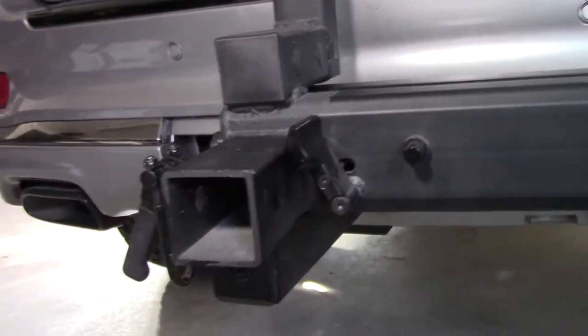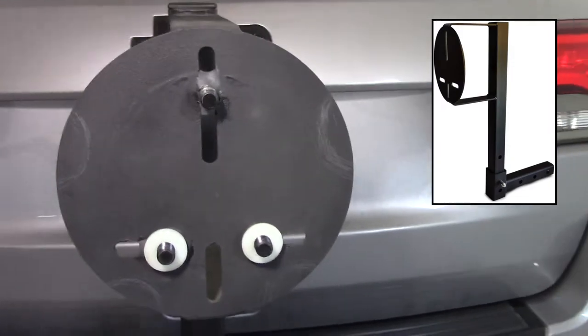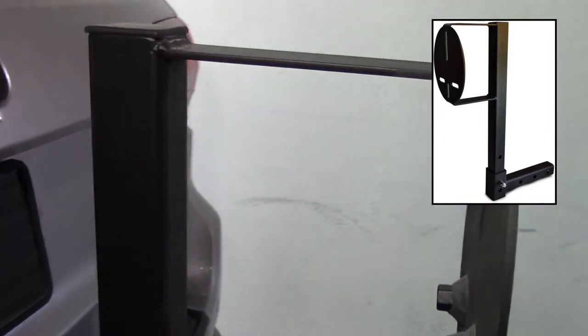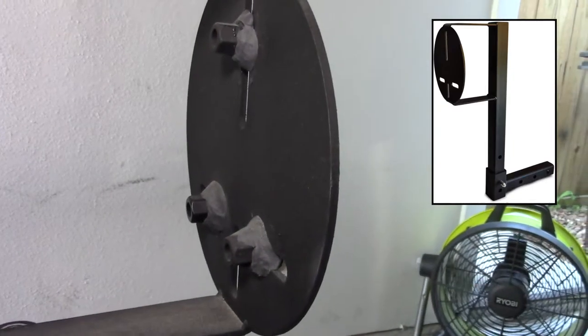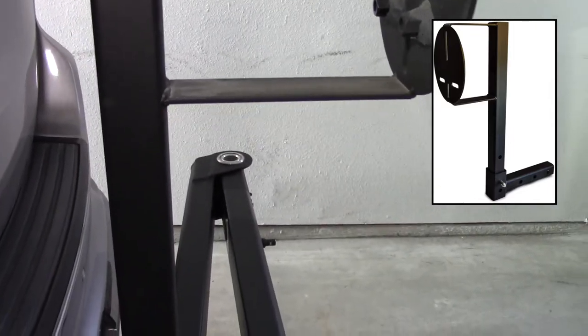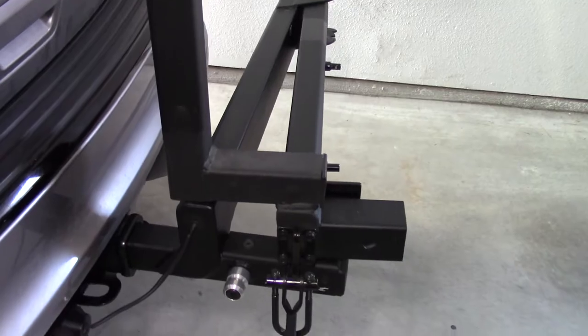For the tire mounting portion of it, I wanted it to sit as close to the vehicle as possible. So I purchased this tire carrier off of Amazon and did some cutting and welding, and this is what I came up with. It actually faces back from the pivot arm, which allows it to sit nice and close.